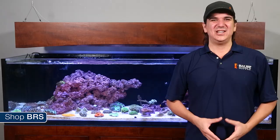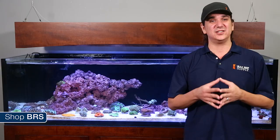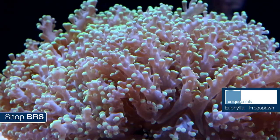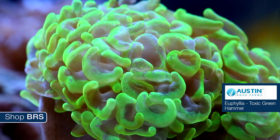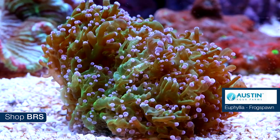Euphylias can grow pretty fast once they get settled in. In the right environment, a head or two can easily grow into a half dozen in a year or so, and the growth is somewhat exponential from there. We also have the toxic green hammer Austin Aqua Farms provided. They also provided a really nice wall frog spawn which is going to be really cool to see grow out.